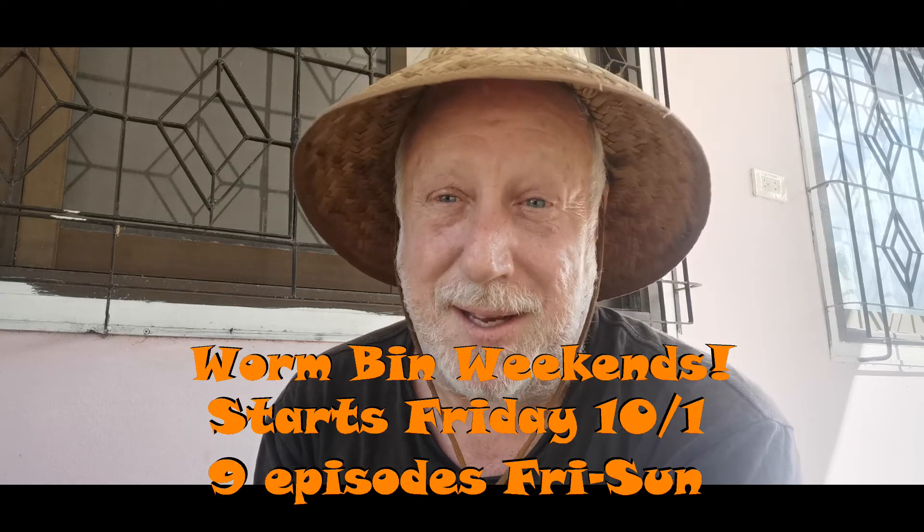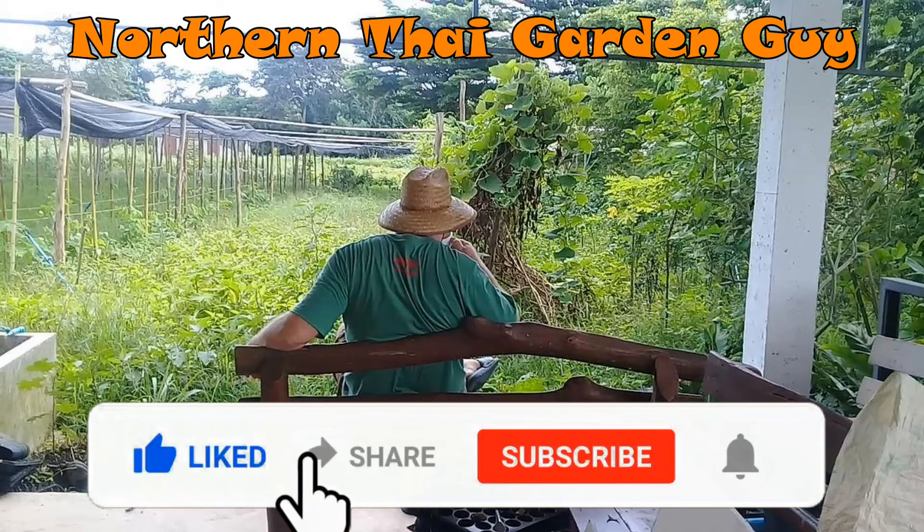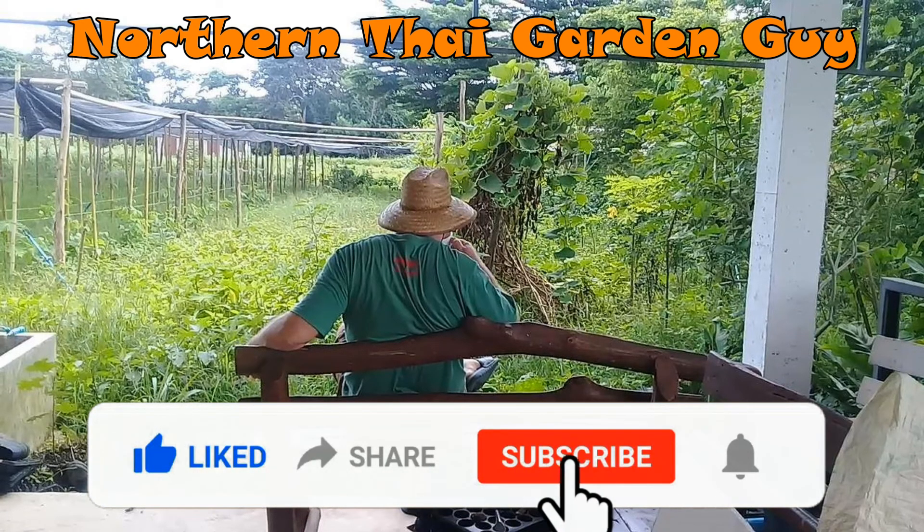The special announcement is that I am going to be launching a whole new playlist series known as Worm Bin Weekends. Starting this Friday, October 1st through Sunday, October 3rd, you're going to be getting three episodes every single weekend day this coming weekend — it will chronicle everything that's gone on during the month of September. Then every following weekend you'll have one video each day, dedicated to each one of the bins: Friday will be bin one, Saturday will be bin two, and Sunday's for bin three. I hope you'll tune in. Thank you so much for joining today — please like, share, and subscribe, and hit the notification bell so you can be alerted the next time I upload new content. Until next time, take care. Bye for now.